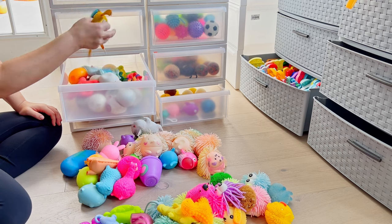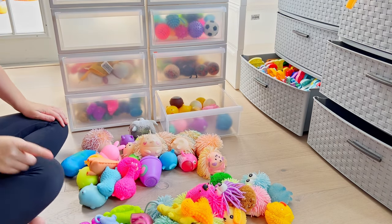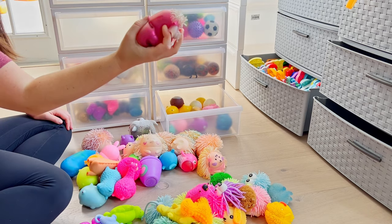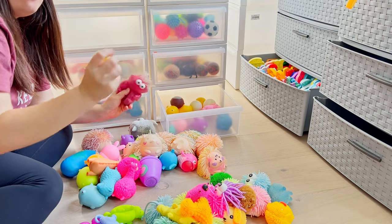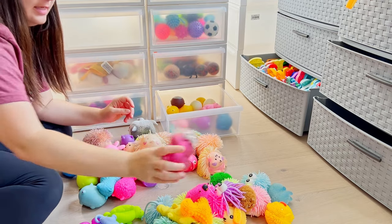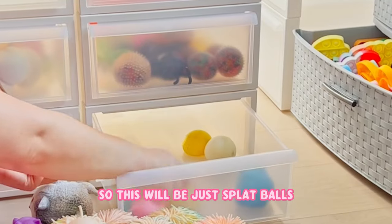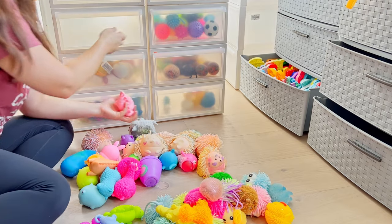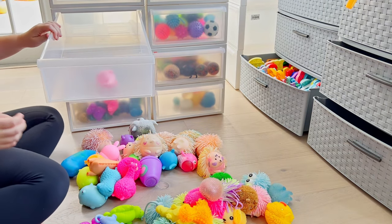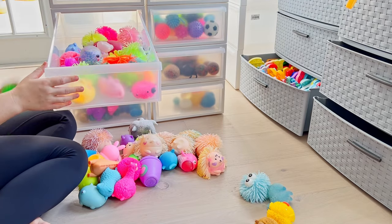I found a couple more sand items here, and before I was going to do my air ones - just full of air - with my water balls that are like splat balls. But I have way more air ones than I realized. So I'm actually going to take out the ones with air, so this will be just splat balls and water balls. Then I will make their own drawer for the water ones.